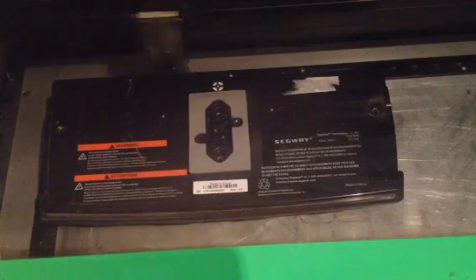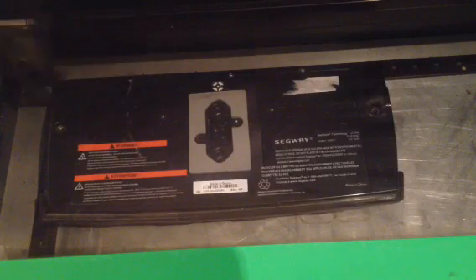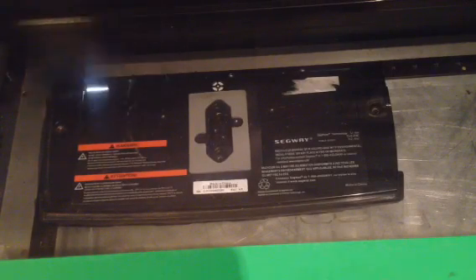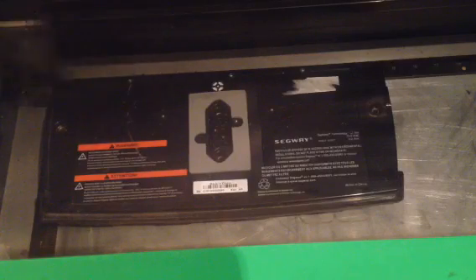The laser is coming across here right now and engraving our logo into the top of the battery. This helps us identify that we did in fact work on this battery.